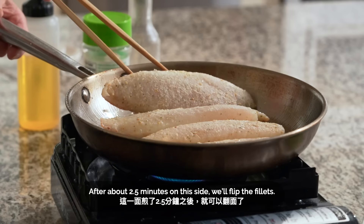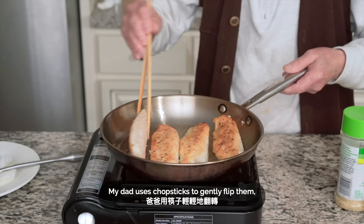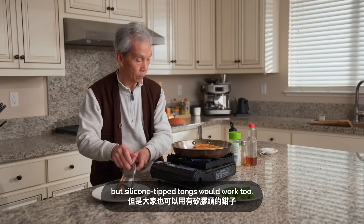After about two and a half minutes on this side, we'll flip the fillets. My dad uses chopsticks to gently flip them, but silicone-tipped tongs would work too.